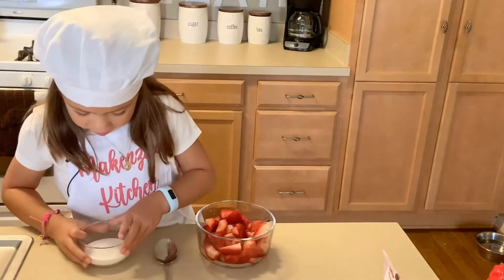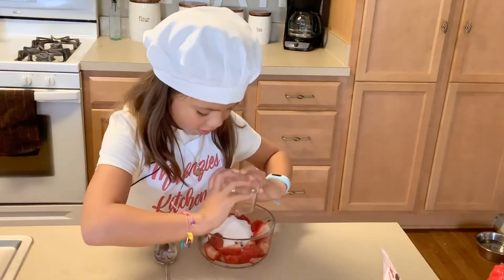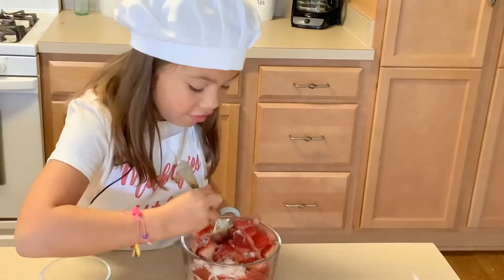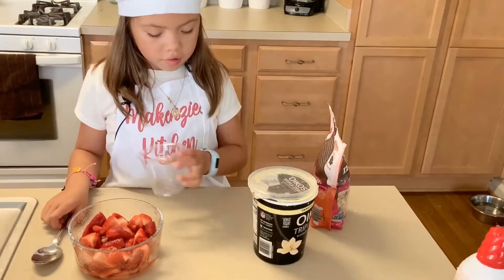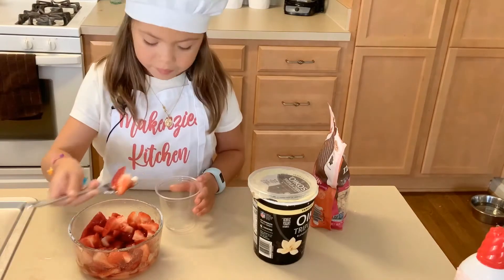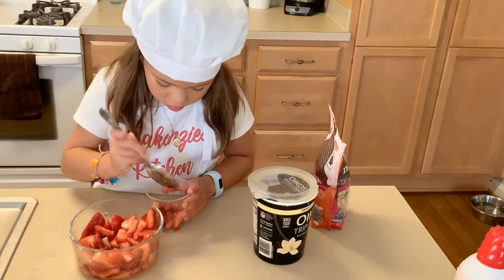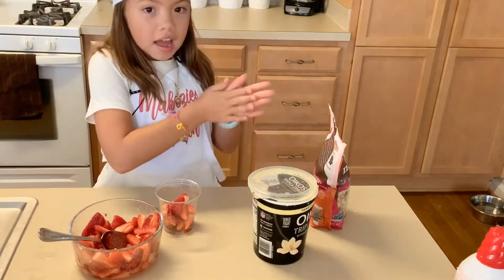The first step is your pasta. Mix the sugar with the strawberries and mix. Now you start layering the strawberries. First you get the strawberries at the bottom. Give it a little bit more. That's good. And then now I'm going to put in the yogurt.